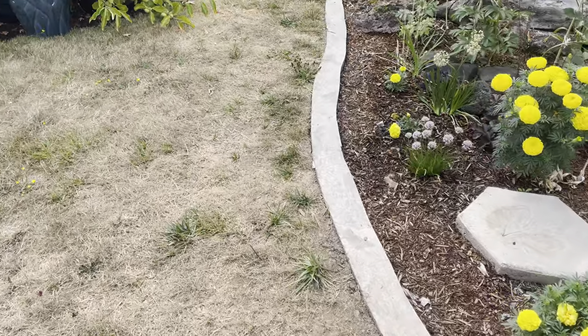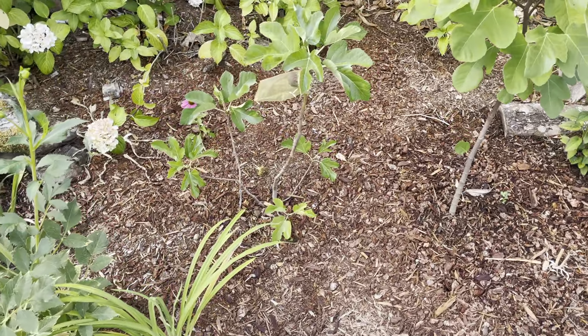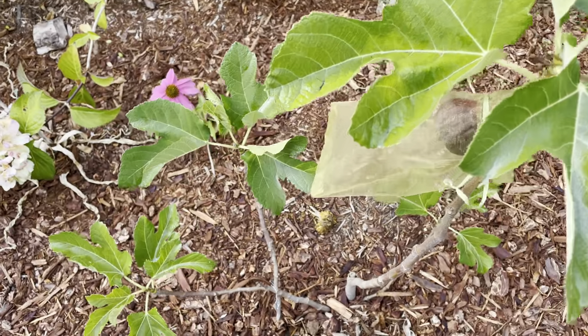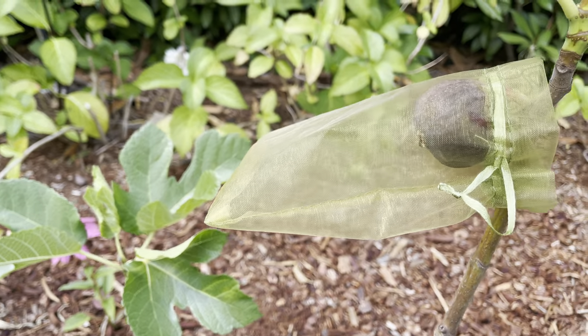Good morning everybody. Santonio, Wesleyan Gardener, doing a quick update on this Grantham's Royal Fig. Let me scoot you down really quick — all right, so here it is.